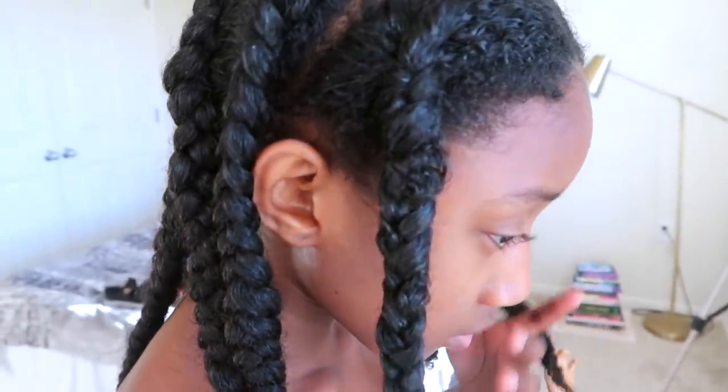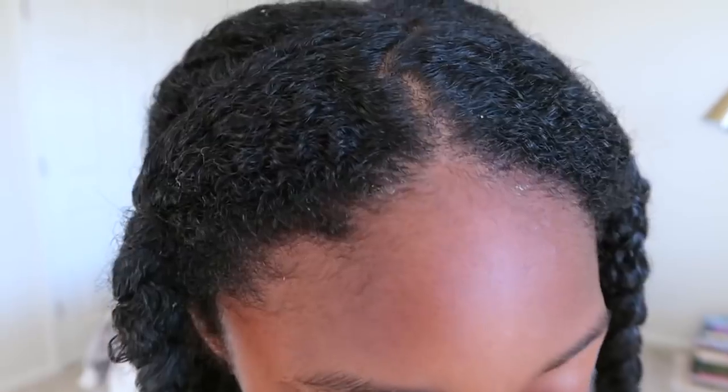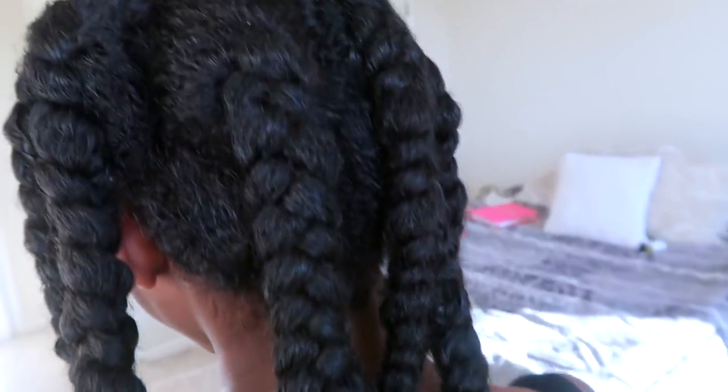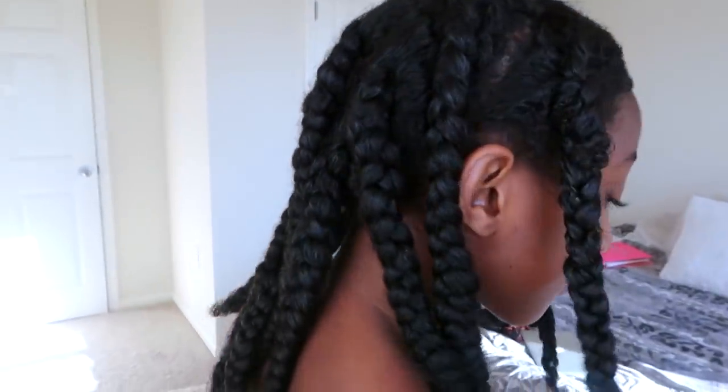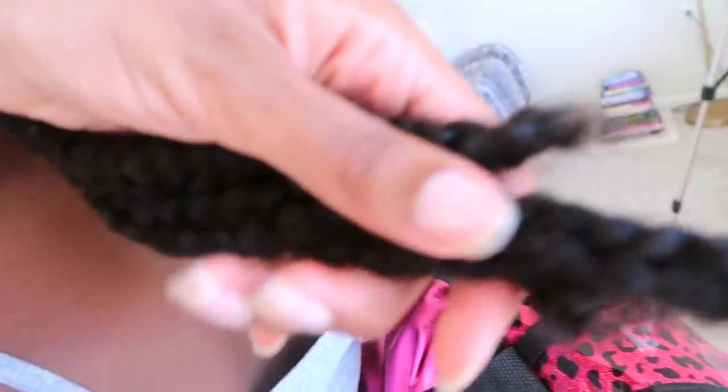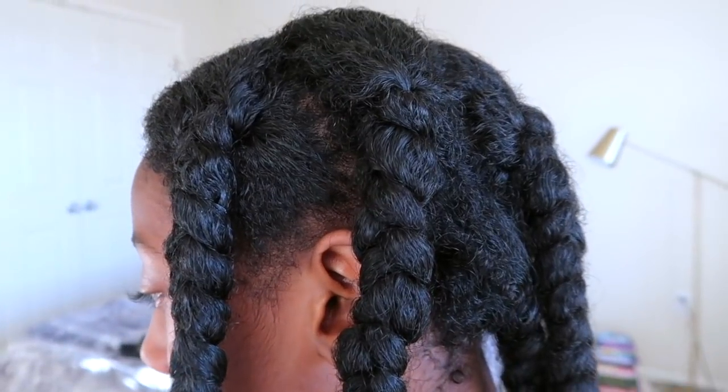This is her hair the next day. All I did was wash out the hot oil treatment, put aloe vera juice in her hair as a leave-in, and then moisturized her hair with my growth oil. As you guys can see, her hair has a lot of shine and looks extremely moisturized. I just went ahead and braided her hair in a simple braid. I hope you guys enjoyed this hot oil treatment — if you did, please give it a thumbs up, let me know down below if you're going to be trying this, and I'll see you guys in my next one. Bye!